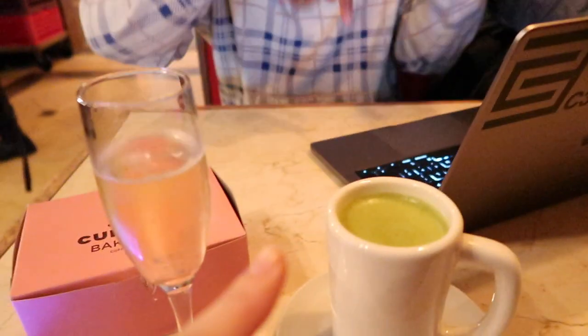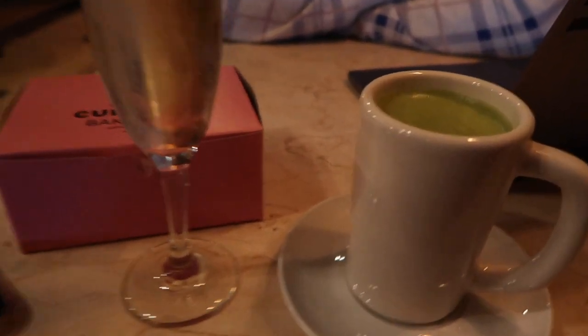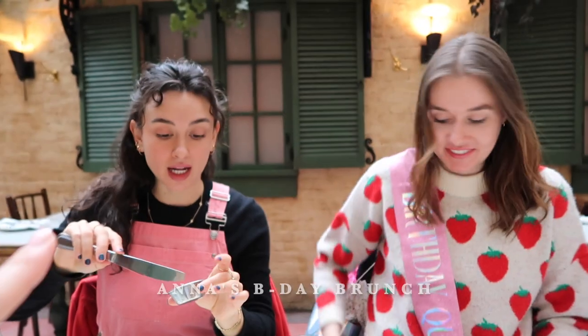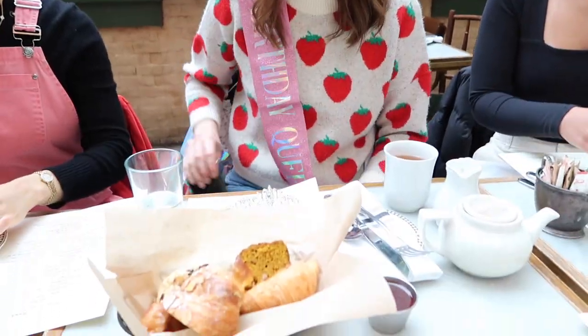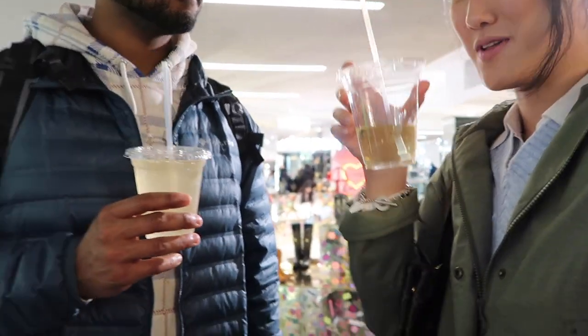We are waiting for everyone at Margo. I got a champagne and a matcha — kind of a weird move but a good combo, the caffeine and a little extra happiness. Anna, the birthday queen, has arrived. Beautiful outdoor courtyard. Greg's ears are going wild in the wind.